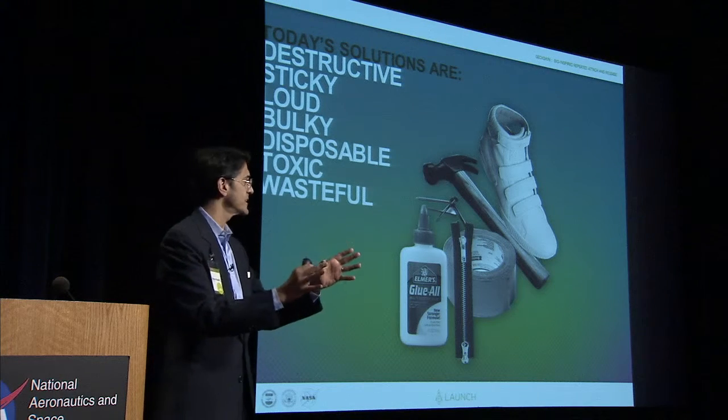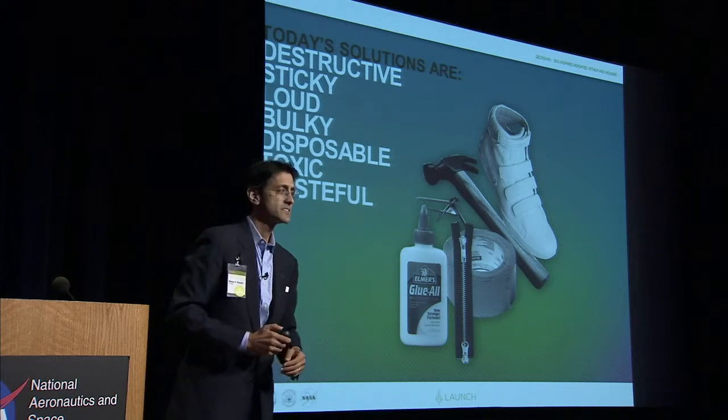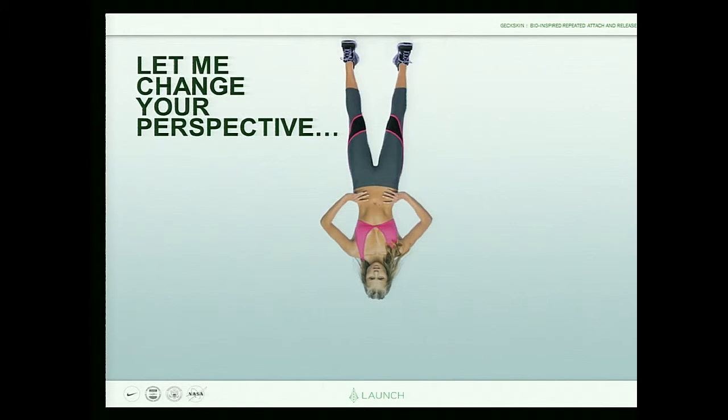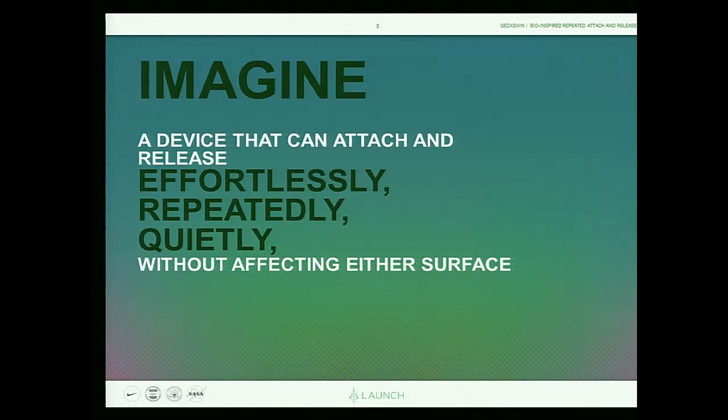So let's take all these terrible things, these bad qualities, and turn them on their head. Let's think differently. What do we really want? What we would like is a device that we can customize, design for our purposes, for multiple surfaces and multiple applications — that can attach and release effortlessly, quietly, repeatedly. And we don't want to affect the surfaces.